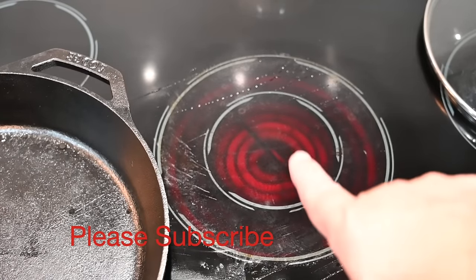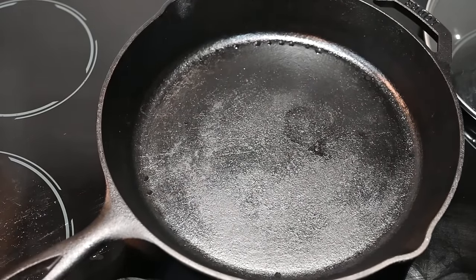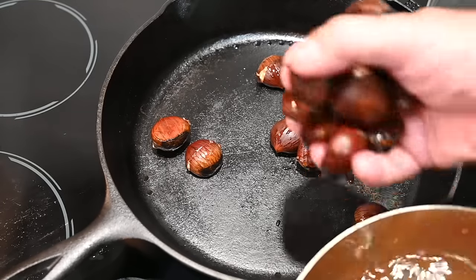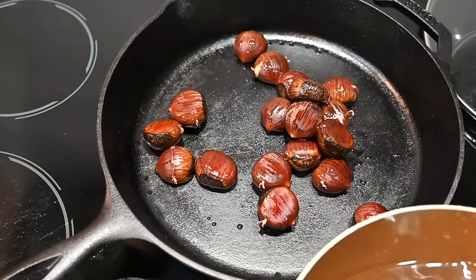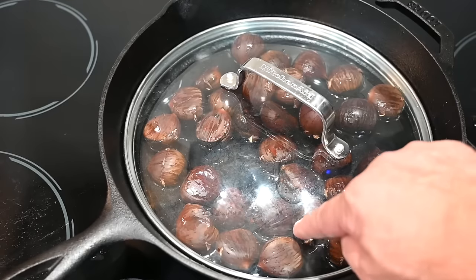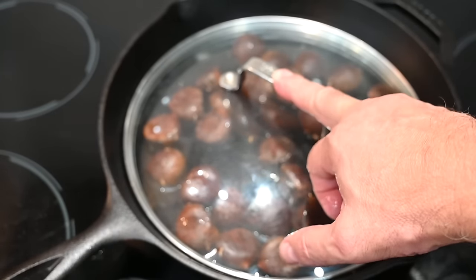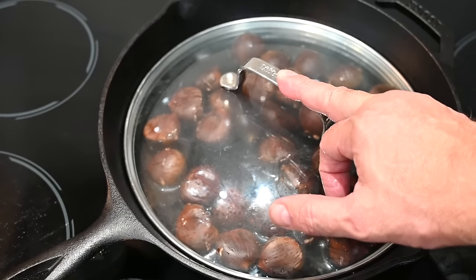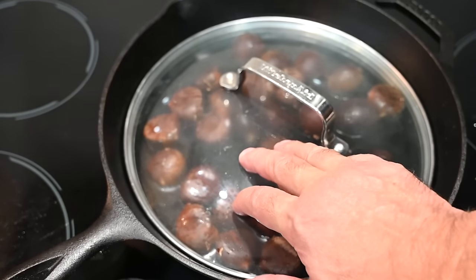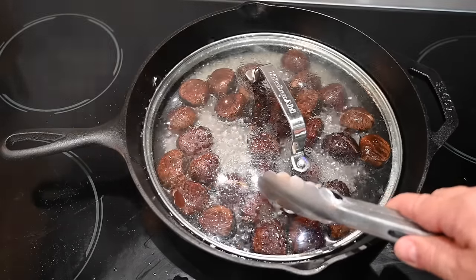Turn your burner on to medium-high heat. Take the chestnuts right out of the water and put them in the pan while it's still a little cool so it doesn't splatter. Add about half a cup of water right into the pan, put a lid over it — it doesn't need a tight seal but should seal to some degree — and let the magic happen. We'll go about 10 to 15 minutes, moving them around every two minutes once they start to bubble. It shouldn't be more than 20 minutes total.